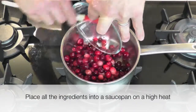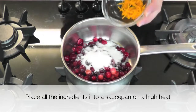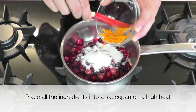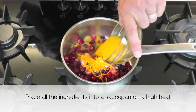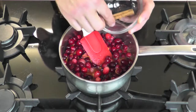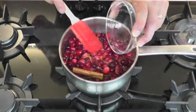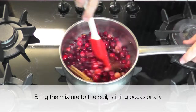Start by placing all the ingredients into a saucepan on a high heat. Bring the mixture to the boil, stirring occasionally.